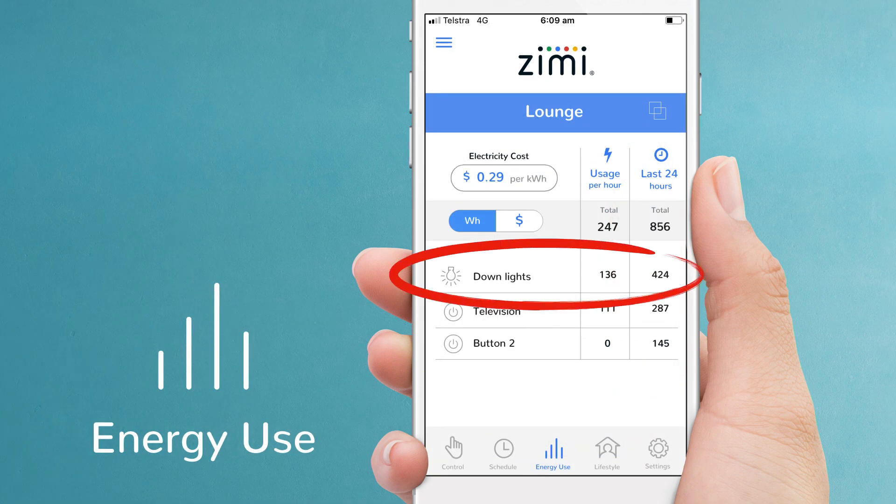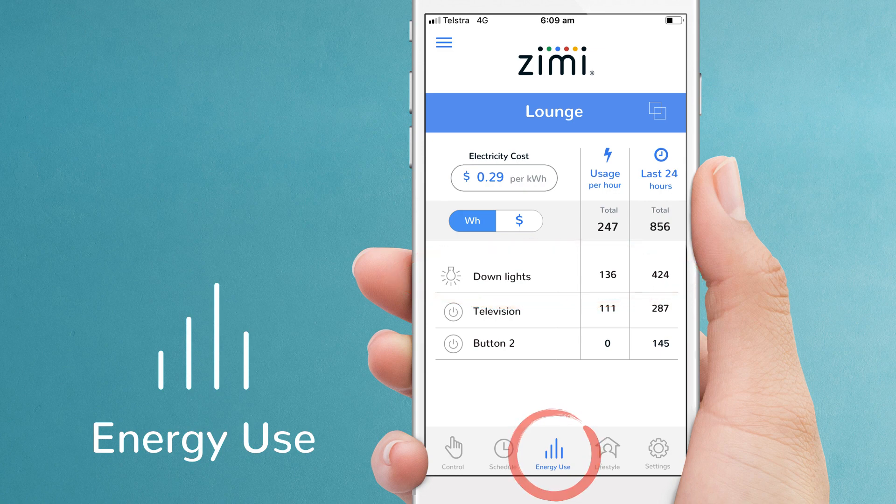Zimmy also shows you how much power your lights are using. Select energy use, then enter your electricity price. You can toggle between the amount of power being used or the actual cost in dollars and cents.